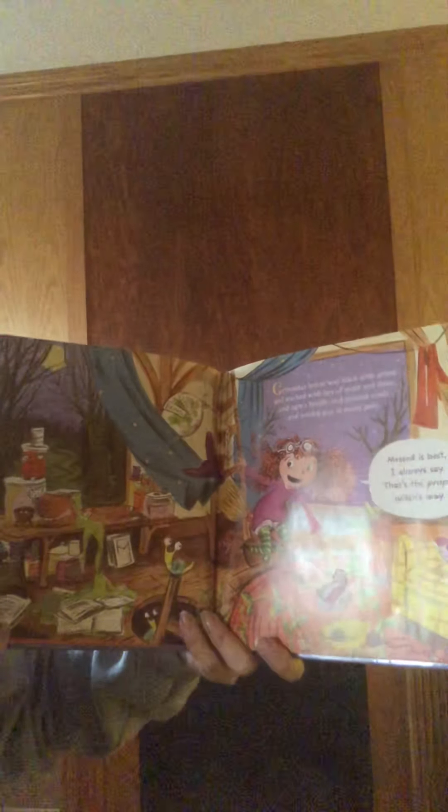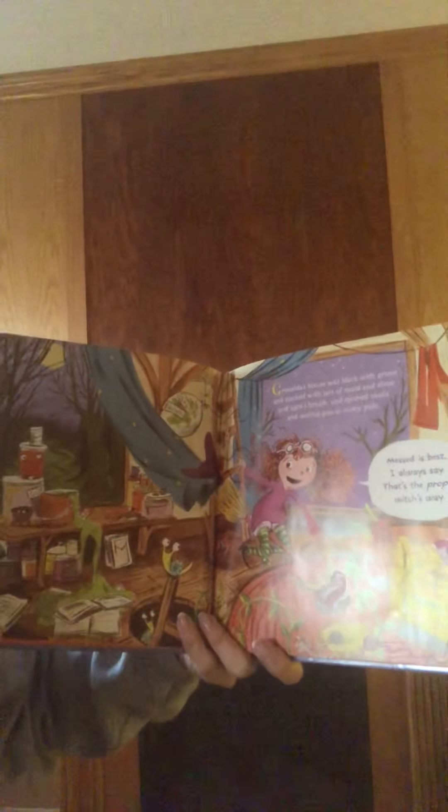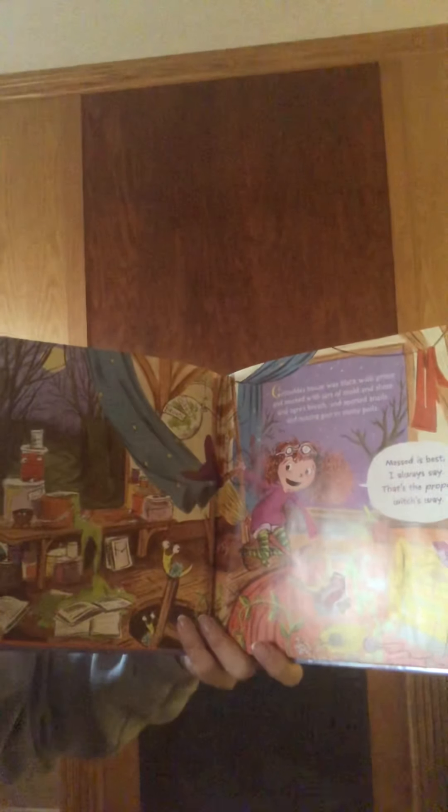Grimelda's house was black with grime and stacked with jars of mold and slime and ogre's breath and spotted snails and oozing goo in rusty pails. "Messed is best, I always say. That's the proper witch's way," she says.